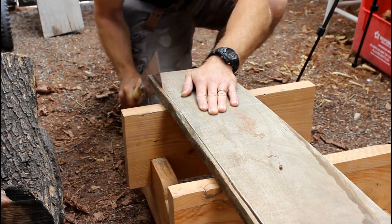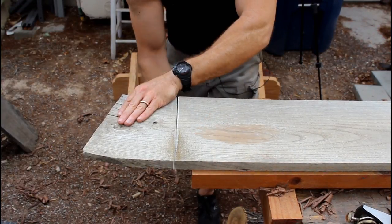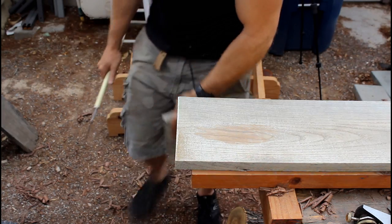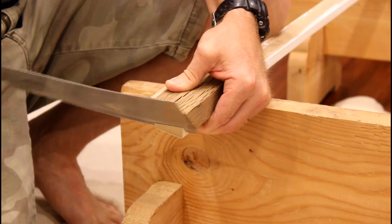With the Japanese saw you kind of have to think the other way around. The forward motion doesn't cut, so you can gently push the blade forward and apply more pressure on the pull stroke. If you saw our last video you would have seen me using this saw to cut the molding for the top of our kitchen cabinet.